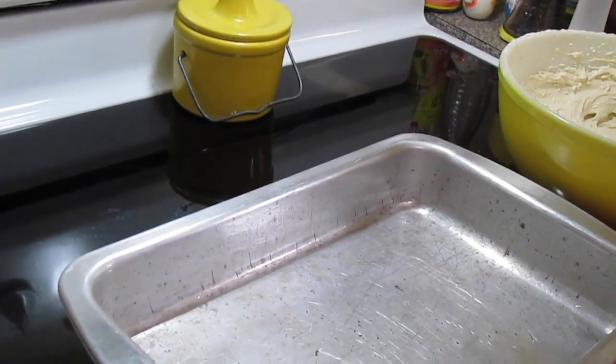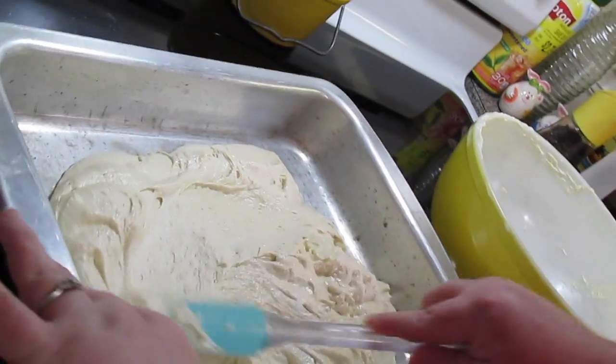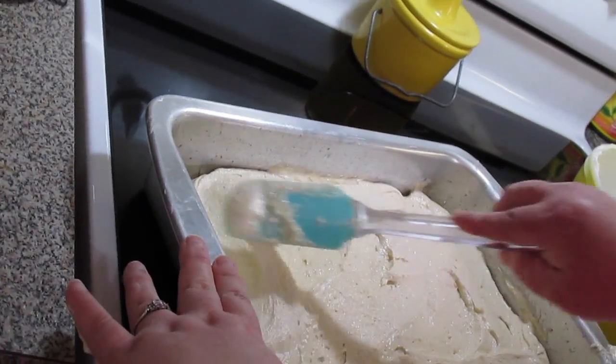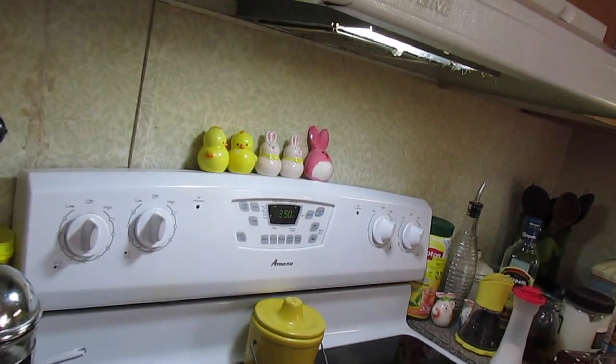Alright, we have a greased 13 by 9 baking pan. I'm just putting my batter in and spreading it out. If you're using a boxed cake mix, just follow the back of the package — bake in a 350 degree Fahrenheit preheated oven for about 28 to 35 minutes.